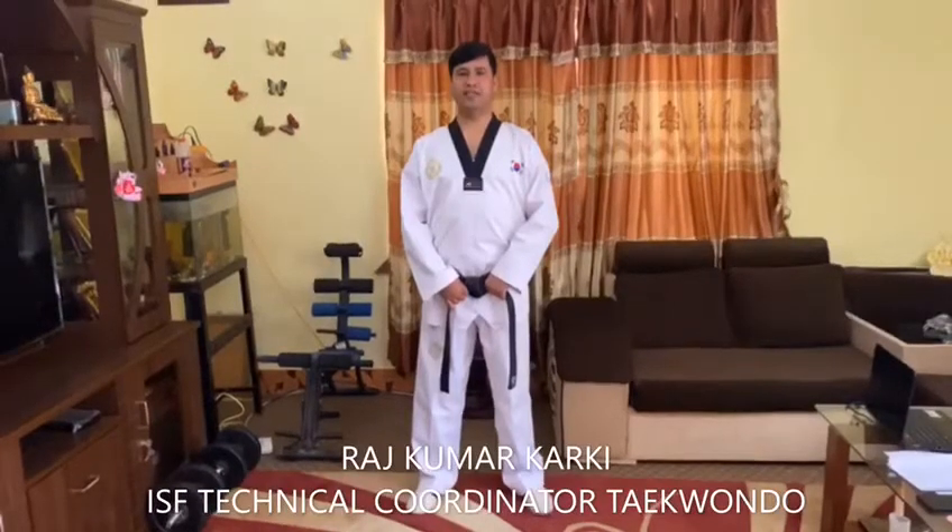Hello everyone. My name is Raskan Markarki from Nepal. I am sports coordinator for the International School Sports Federation, ISF. And also I am in the role of Secretary General in Nepal School Sports Federation and National Technical Association, Nepal.